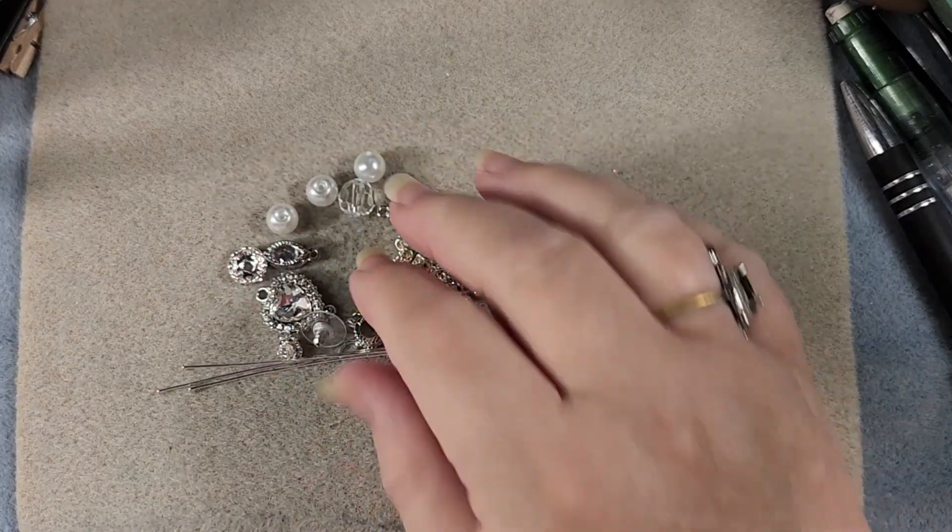This is Rose from In Rose's Garden and today we are going to work on a really simple but gorgeous set of necklace and earrings using Jesse James Beads bead mix 'With Love'. It's all lights, crystals and pearls.